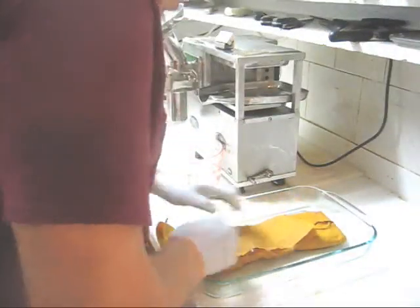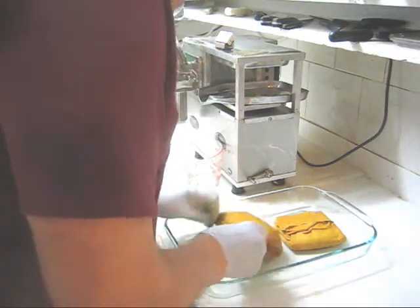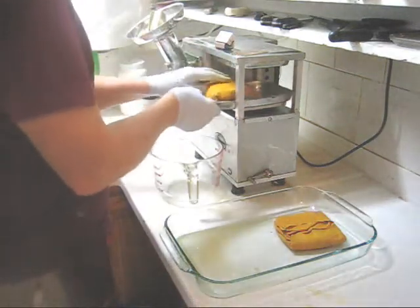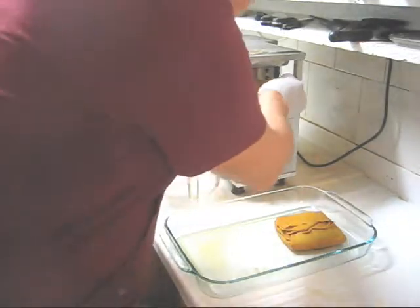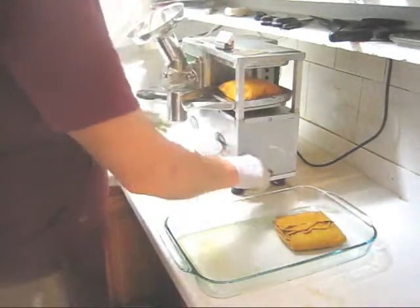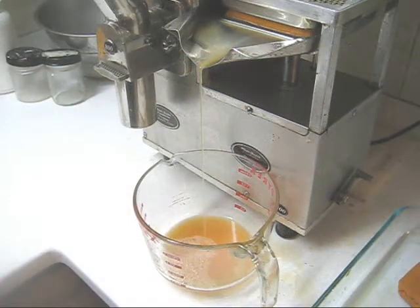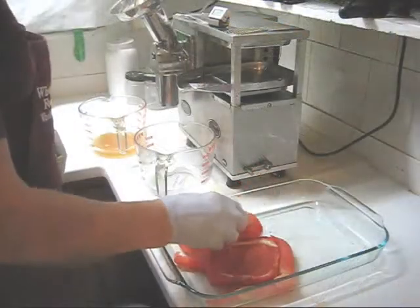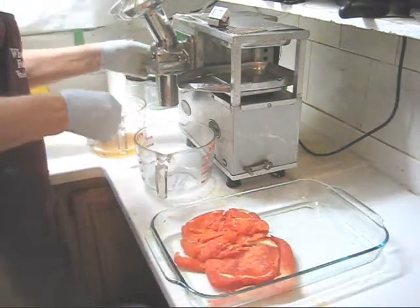We only have one more cloth, so let's press that now. Then I'm going to show you a little trick with the spent watermelon pulp. In the center of the tray, front to back, adjust if need be, left to right, all the way back, back it off. With this already pressed pulp, I'm going to feed it into the feed tube — but first let's put the cutter on. I want to see if there's any more juice left in there.